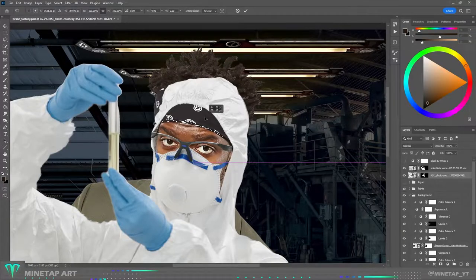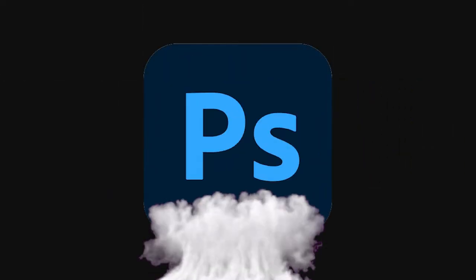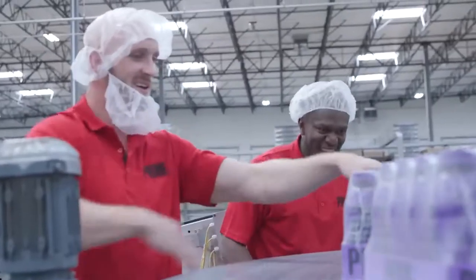I am a Photoshop artist and in this video I am going to make an epic artwork of a secret Prime Laboratory using Photoshop. Prime is finally launched in the UK and it's time to celebrate that. But I have to follow some rules.